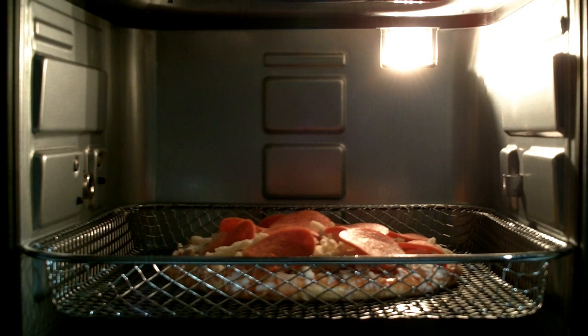We've got our personal pizza here. We've added the cheese and some cupping pepperoni, and we're going to bake this at 375 degrees for 10 to 12 minutes. We're going to see how this air fryer does.